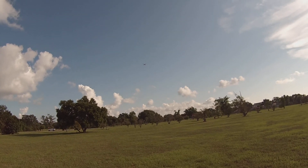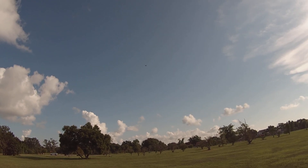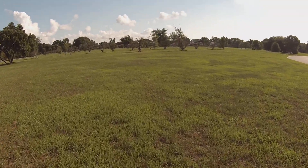So let's see what happens. It does not maintain inverted flight.